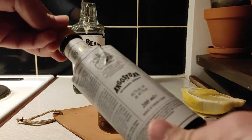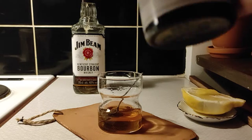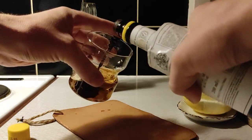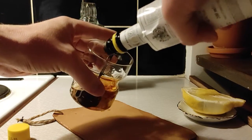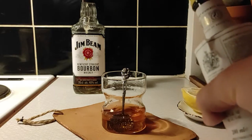Now, what we need for this is also some Angostura bitters. You don't have to have them, but they really add to the taste — it's kind of what we want in the old-fashioned. We want around four dashes of it in the drink.